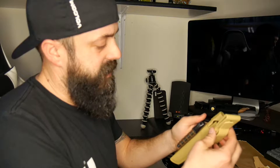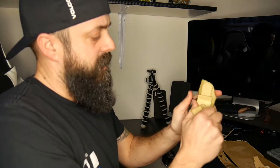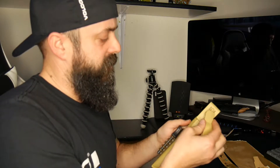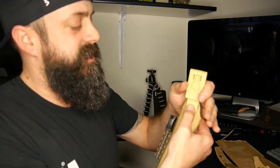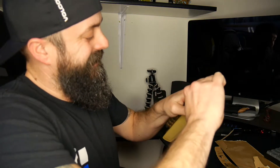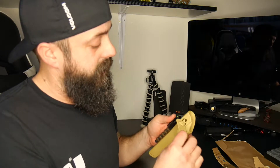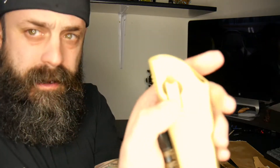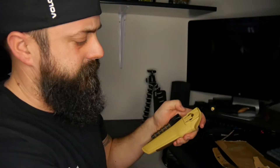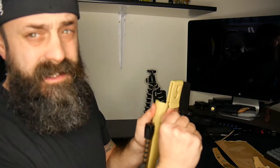This is your belt loop. It kind of goes in like that. You have a loop like this and then you also have this other one. You push this little tab here — it's just because it's so brand new. So you can have that loop or this one, depending on which one you want. You could have an actual loop that goes through your belt, or you could use this one which is more of just a clip — I kind of like that one a little bit better.